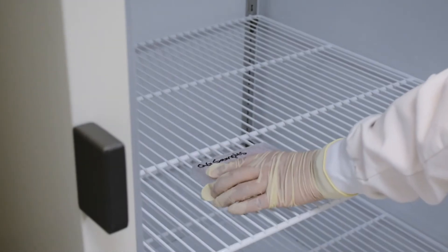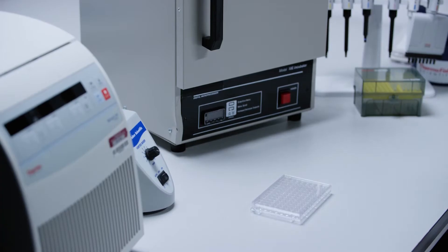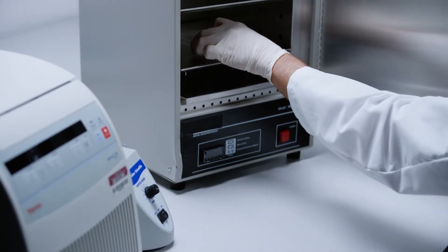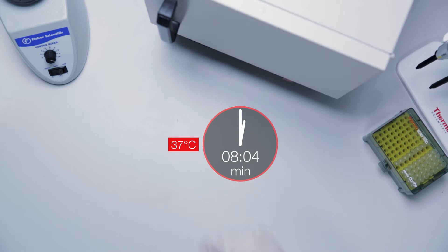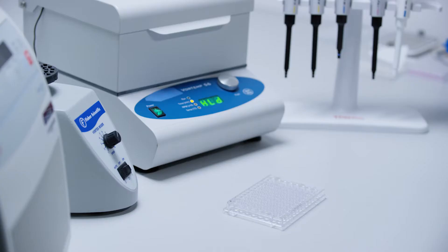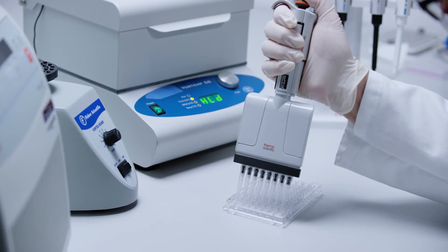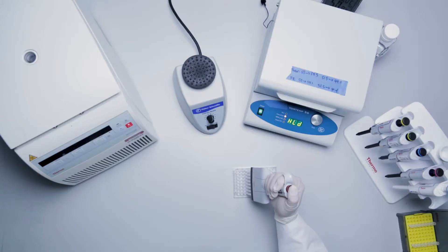If lysate samples are frozen, remove them from the freezer and thaw at room temperature. Incubate at 37 degrees Celsius for 30 minutes. Following incubation, vortex briefly if samples are in tubes or pipette up and down five times if samples are in plates. Make sure to change tips. Leave the samples at room temperature until use. Freshly made lysates should also be kept at room temperature following their preparation.